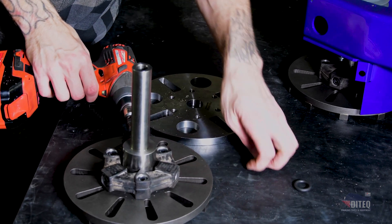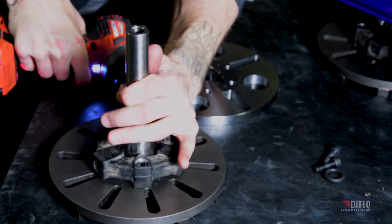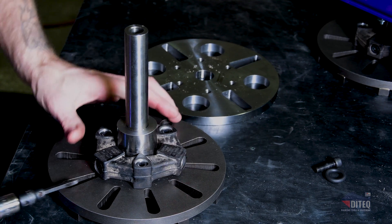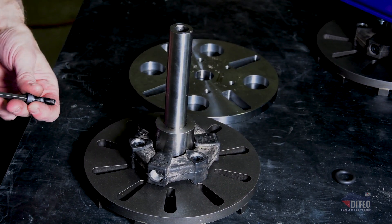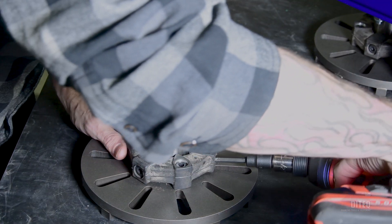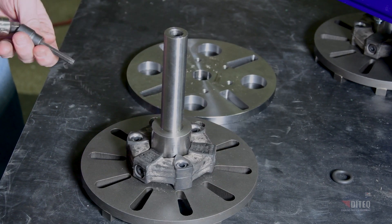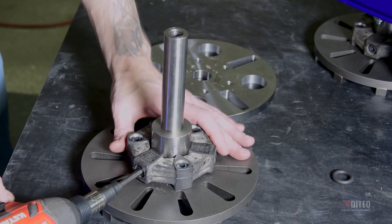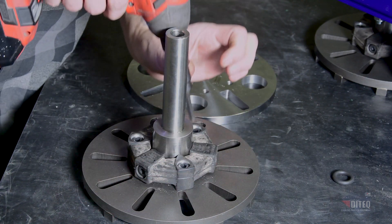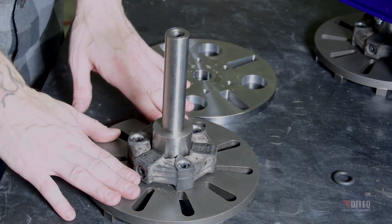Start putting screws in, but only get a couple of threads going at first, because as you start putting these on the coupler starts pulling in, and as each side pulls in the last side gets further away. Go through and tighten all of them back down, then make sure to do the top ones to firm it up. Now this shaft is ready to be reinstalled into your unit.